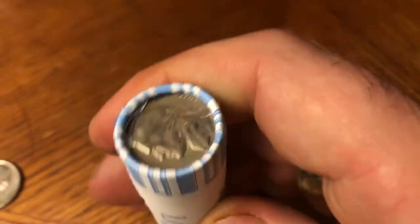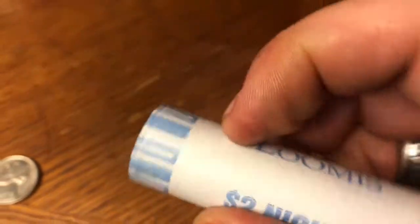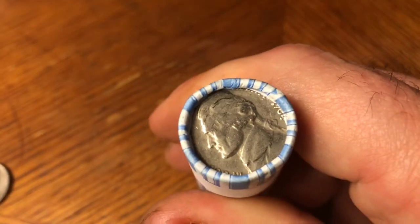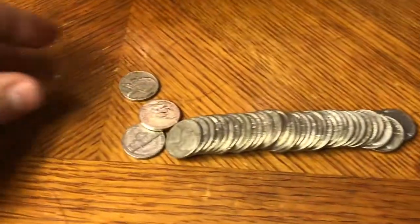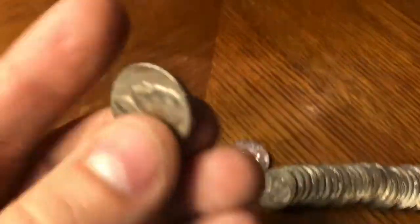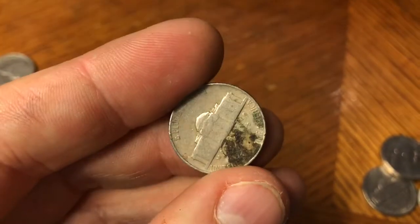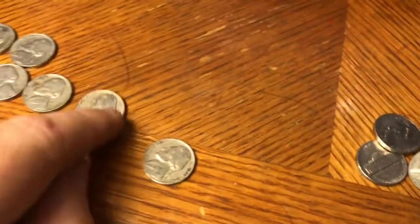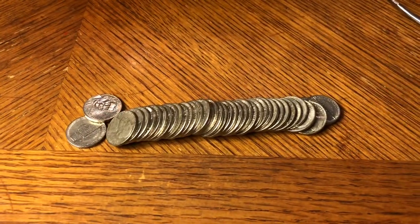Alright guys, 20th roll. Got a pretty nice ender here — I can barely see the date, looks like a 1941 or maybe a 47, and on the other side it appears to be a 64. Very optimistic about this one. I spilled the roll out and the ender fell out — it is a 1947 Philly. That's our second 47. I'll loop you back in if I find anything more in this roll.